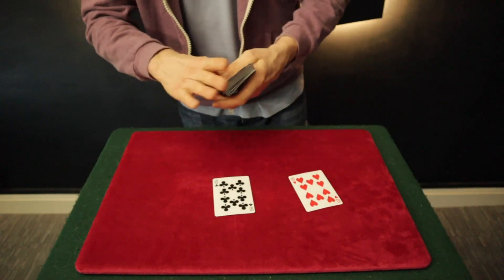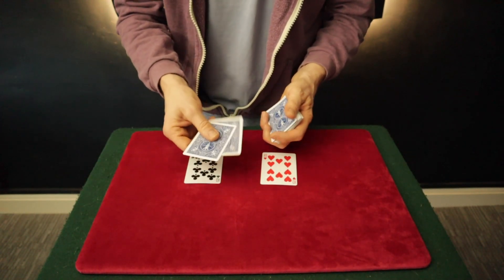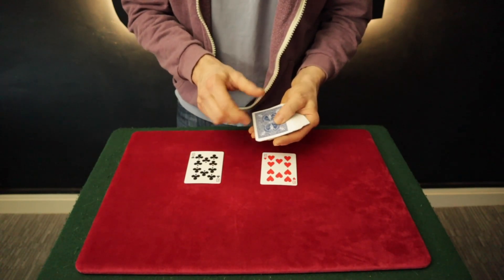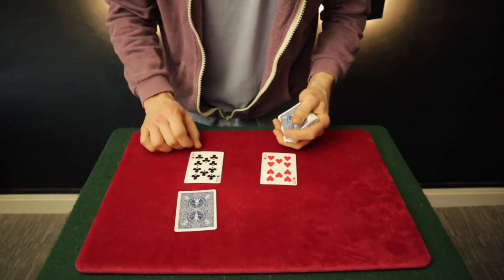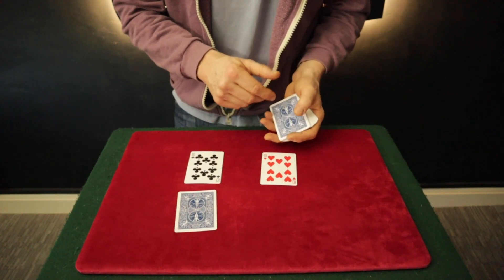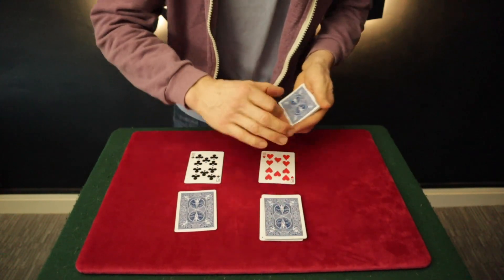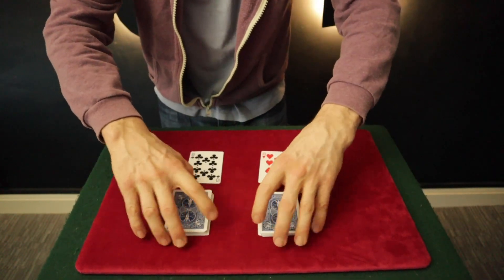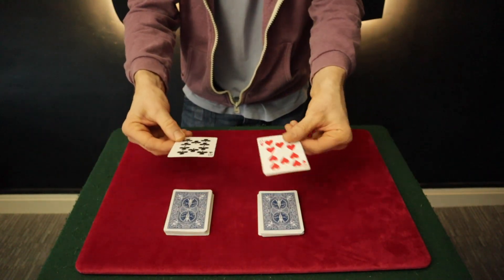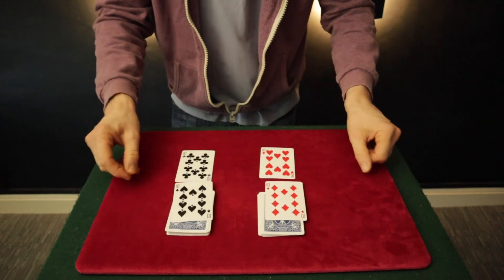There you go. Now the reason we have the Ten of Clubs and the Ten of Hearts is because the top two cards are in fact the Ten of Spades, which will place in front of the Ten of Clubs, and of course the Ten of Diamonds, which will place in front of the Ten of Hearts. I take a pile on top of each card. Watch these two cards act as the Magic Wands.